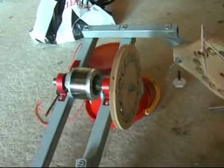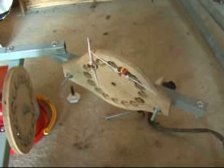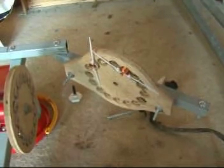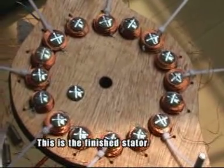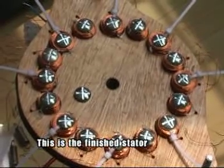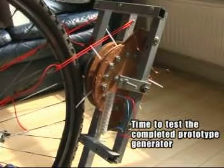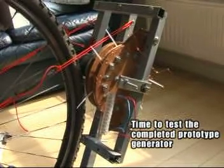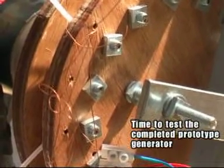I do need to work out how to hold the coils in properly, and as well as that, would it be useful to put in an iron core or some laminates? We're going to try it out and connect it up to a 60 watt mains light bulb.